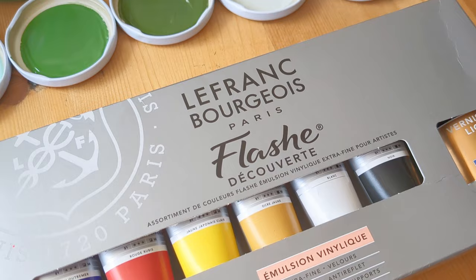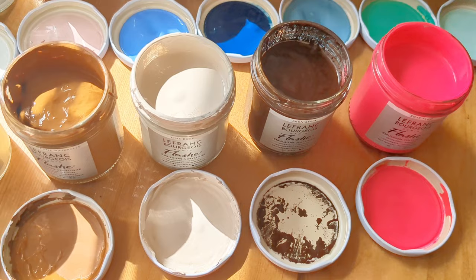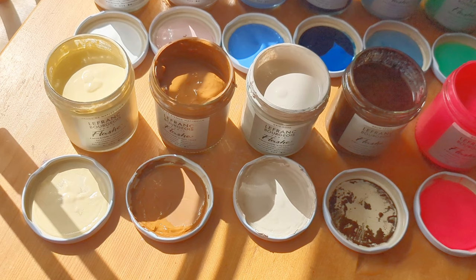When I opened the jars, the paint was smooth and creamy. I just found the dark brown and the tan brown a little bit more lumpy in texture, but that hasn't affected how they've painted at all.